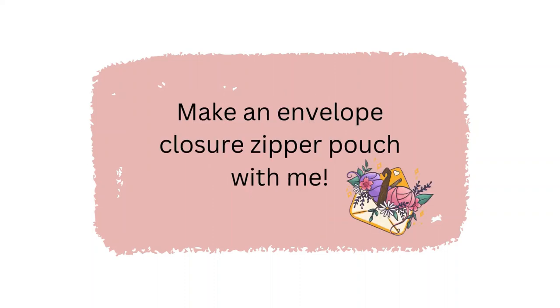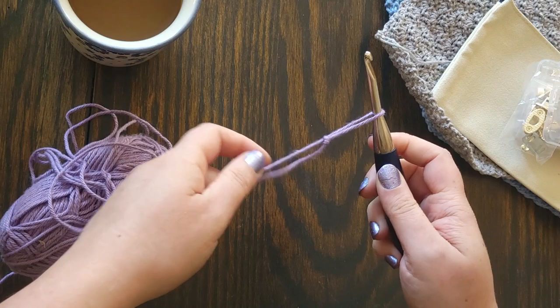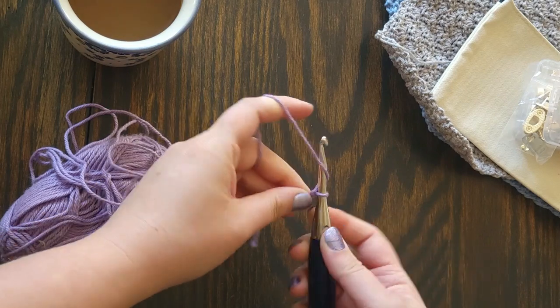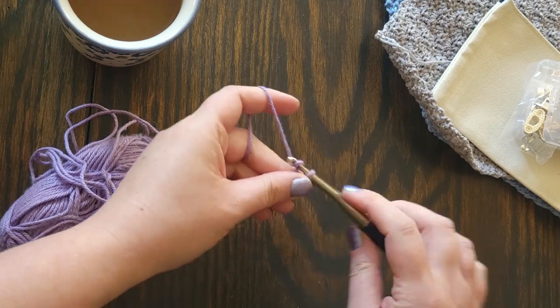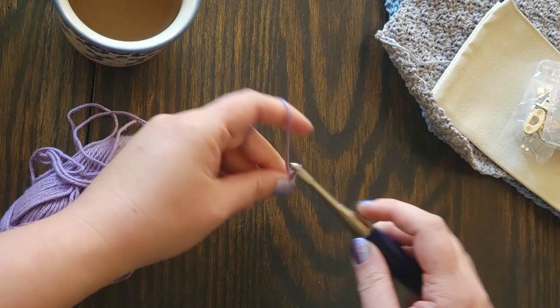For this project you will need worsted weight yarn, an H 5mm crochet hook, a canvas zipper pouch (I got mine on Amazon), and little clasps to finish the closure — or you could use buttons. You will also need fabric glue and a yarn needle to do a little bit of sewing.